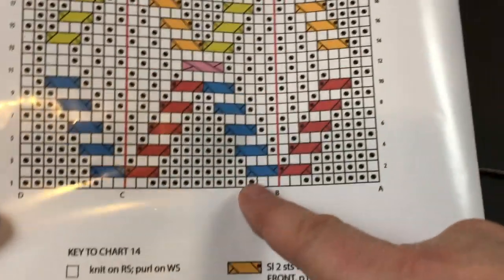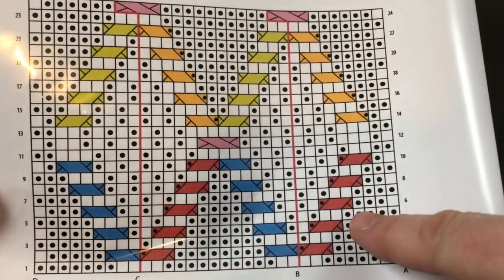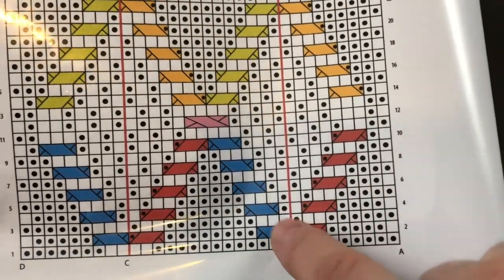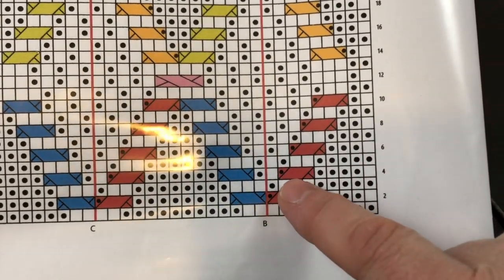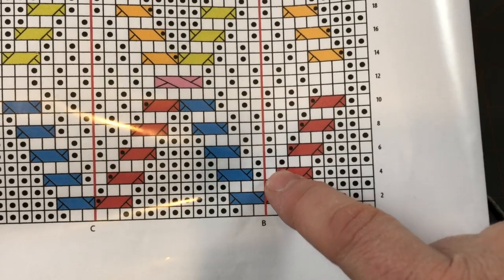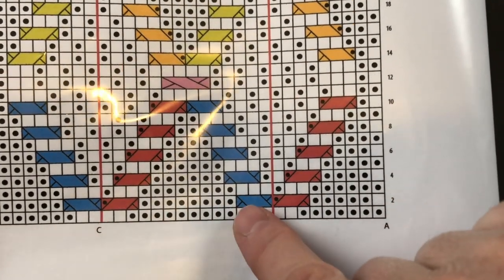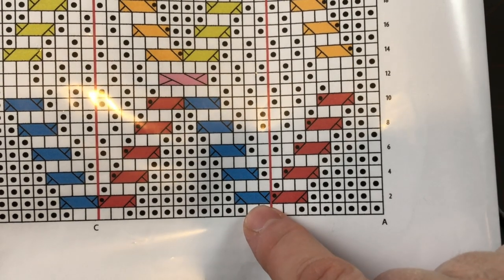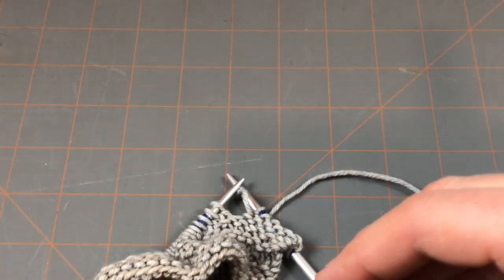This chart looks a lot more complicated than it is. They're just showing you each different cable maneuver — this one moves to the right, this one moves to the left. If you've been following along with our blocks, you already know that the red ones are going to be worked over three stitches and will contain a purl stitch — you can tell by the little dot. The blue ones will not have a purl stitch; they're just worked over three stitches in a cable that moves to the left.